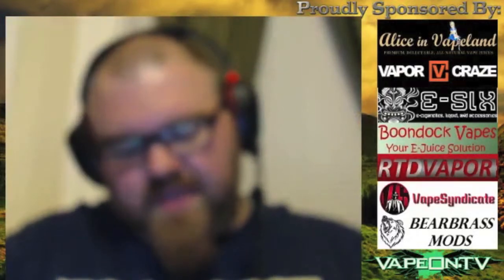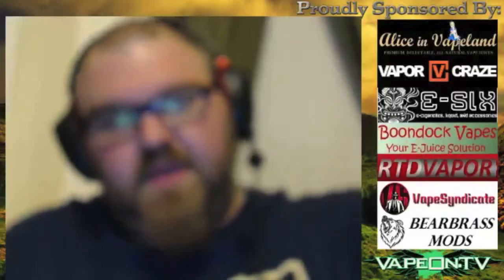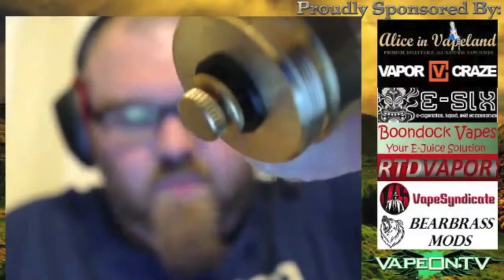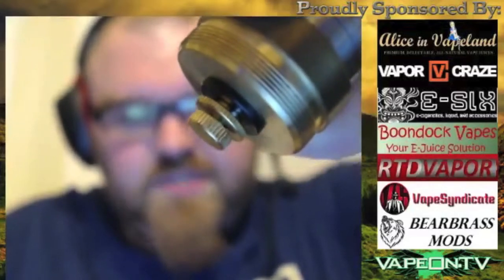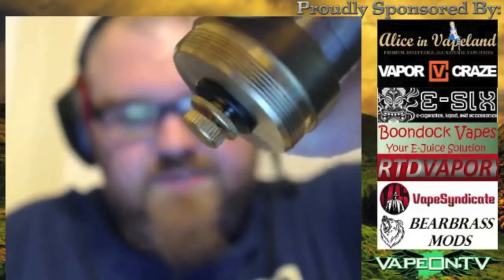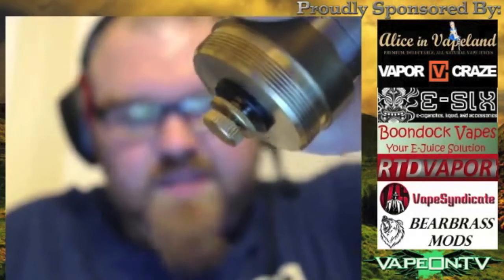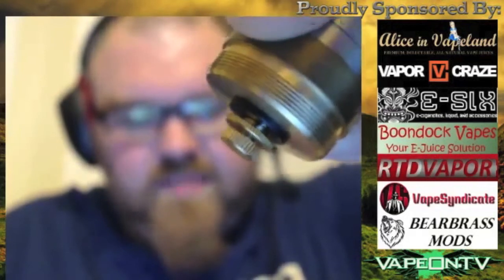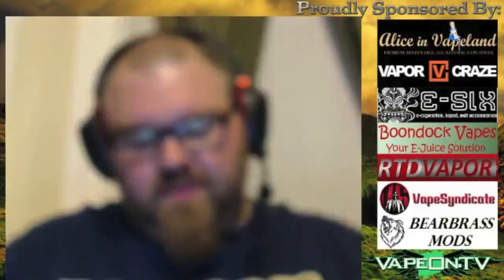Underneath the top cap, you've got a knurled double telescope pin — very easy to manipulate because of the knurling on there. The wider one at the top controls the connection with the atomizer. You can turn your atomizer down until it sits flush, and then twist that until it makes contact. That second one, which is a bit narrower but thicker top to bottom, you adjust to remove the battery rattle from the device.